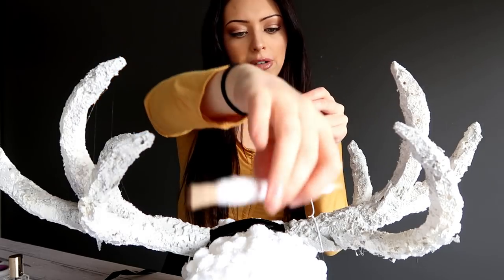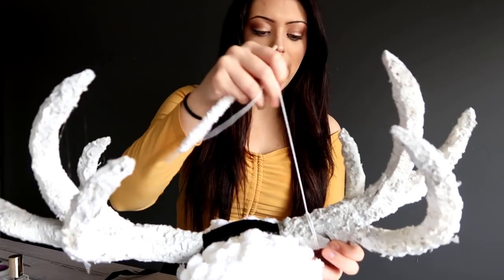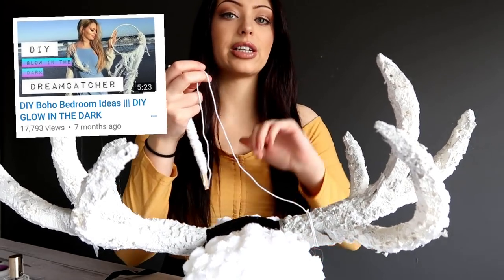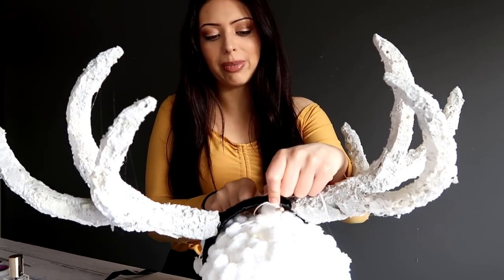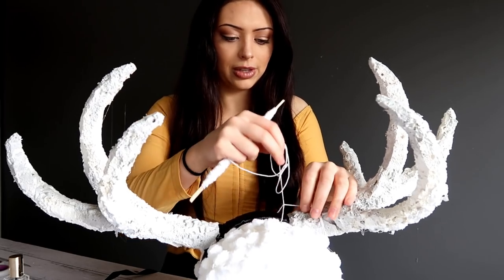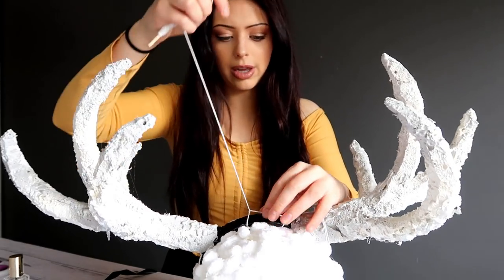So once you've done that, we're just going to pull the string down, around, and then with this loop you have here, you're just going to pull it through and secure that onto the knot we just made. If you guys haven't weaved a dream catcher web before, you should be fine with this. But if this is a little bit confusing, I'll have a card pop up - that video on my channel is a beginner guide on how to weave a dream catcher. So you just go down, around, and through. We're just going to lift the headband up - down, around, and then you pull it through. And then you just secure it like that. So that's your first loop. We're going to do that again, and that's your second loop.